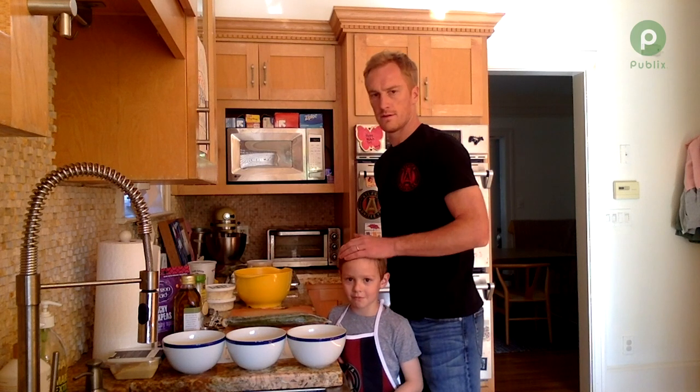Are you ready, bud? I'm Jeff. This is my sous chef. Call me your name. Sebastian. He's going to help me with our recipe today.